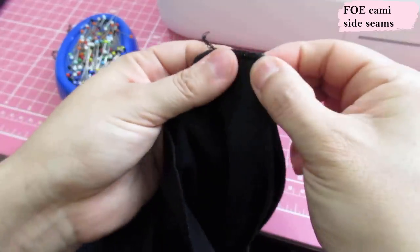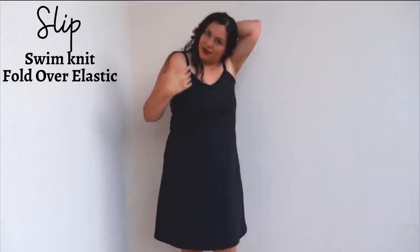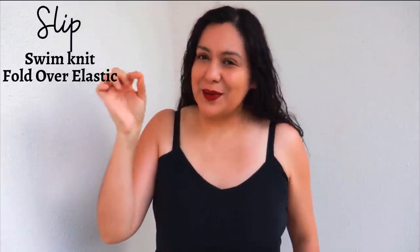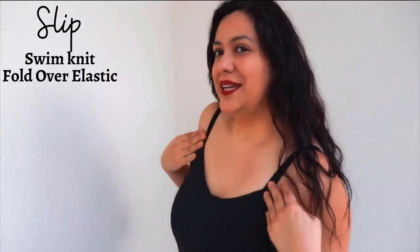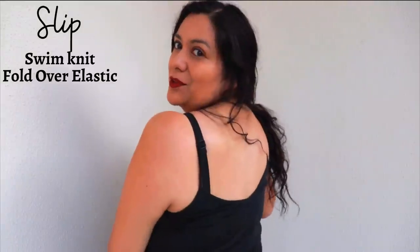After sewing the side seams, push the seam allowance towards the back and give it a little hand tuck to keep it flat. I've got the V shape facing the front, but I can switch it around and have the round neckline on the front if I want. The round neckline is a little higher and rounder, and the back will then show the V — I really like having the choice to swap them around.